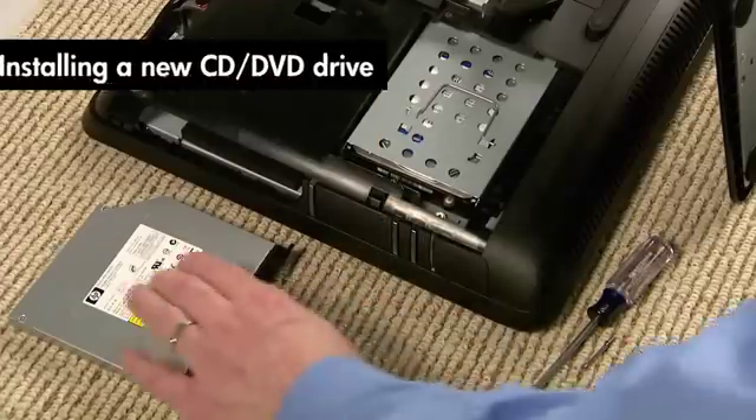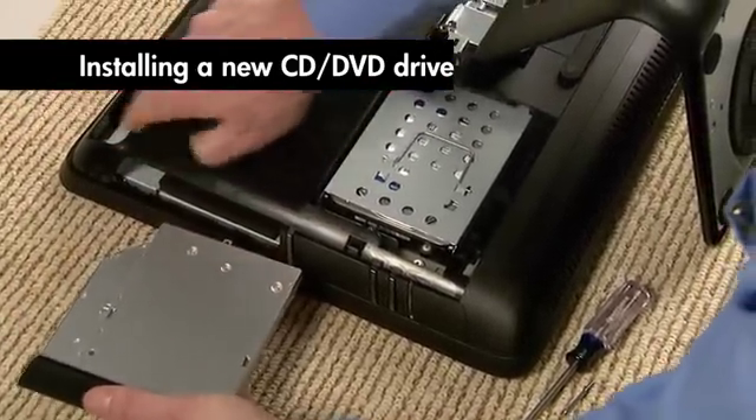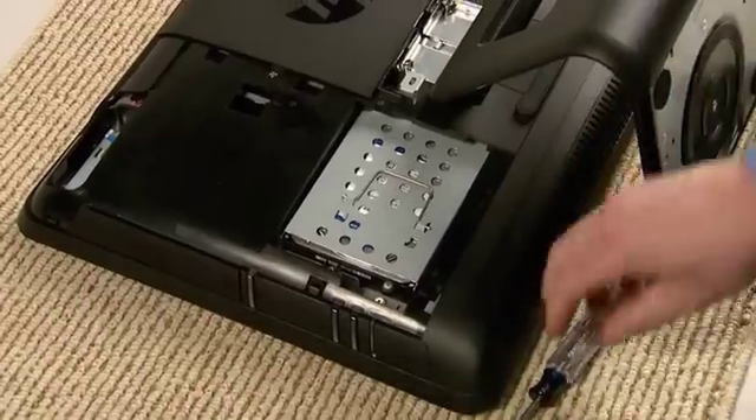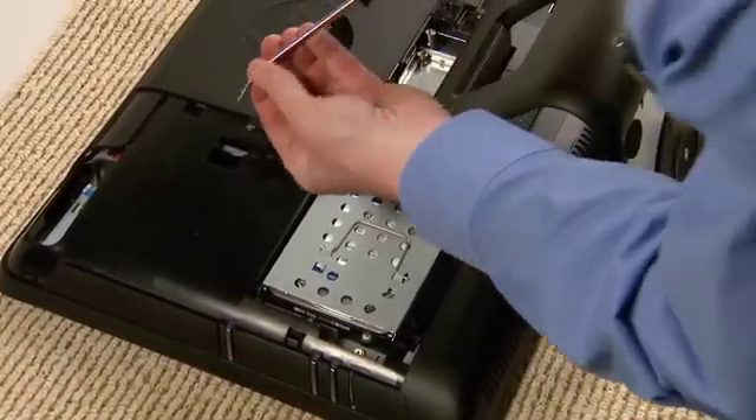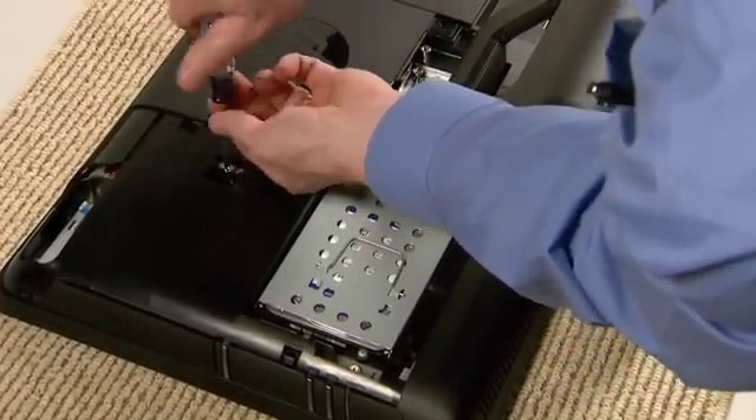Position the notched edge of your replacement drive toward the top of the computer and slide the drive into place. Push it in until the front edge is even with the front panel of your computer. Then replace the screw on the new CD-DVD drive.